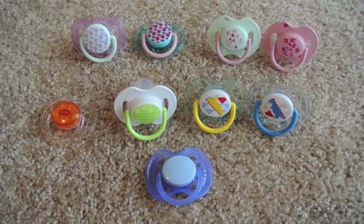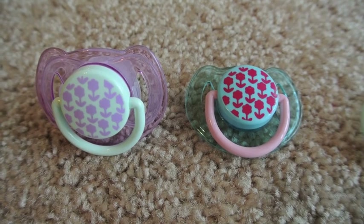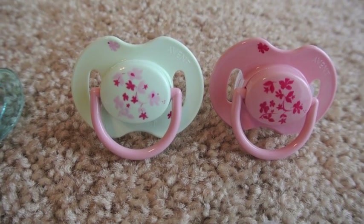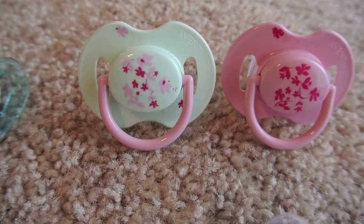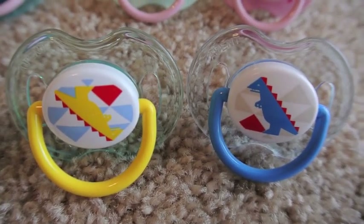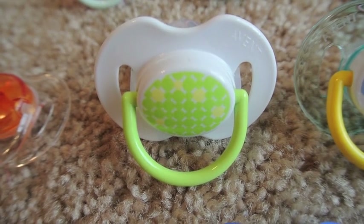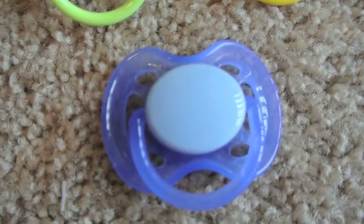Now we have our Avent passies. The purple one is not modified, and the aqua one is modified for Prim. These two are not modified yet — I can't decide who I want them to go to. The one on the left has a really weird color; it looks like it should be glow in the dark but it's not. I think they messed up the color because it's supposed to be white but it does not look white at all. Then we have these two who are not modified — I think it's a boat and then a dinosaur. They kind of look like Legos, which is why I like them. And then these two can be gender neutral — this one kind of looks like flowers, and then this one is just clear with an orange button in the middle. And then we have our boys' blue one.